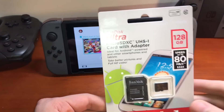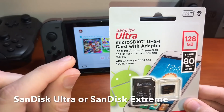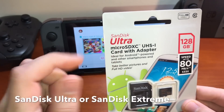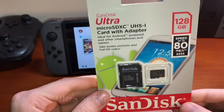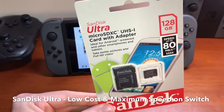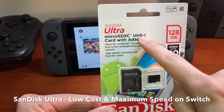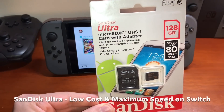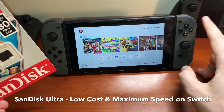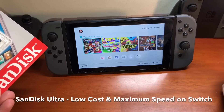My recommendation personally is the SanDisk Ultra, or the second choice would be the SanDisk Extreme. The SanDisk Ultra is the best because not only is it very cost-effective at a low price, it's a UHS-1 micro SD card and the Nintendo Switch is specifically designed to support UHS-1 memory cards.